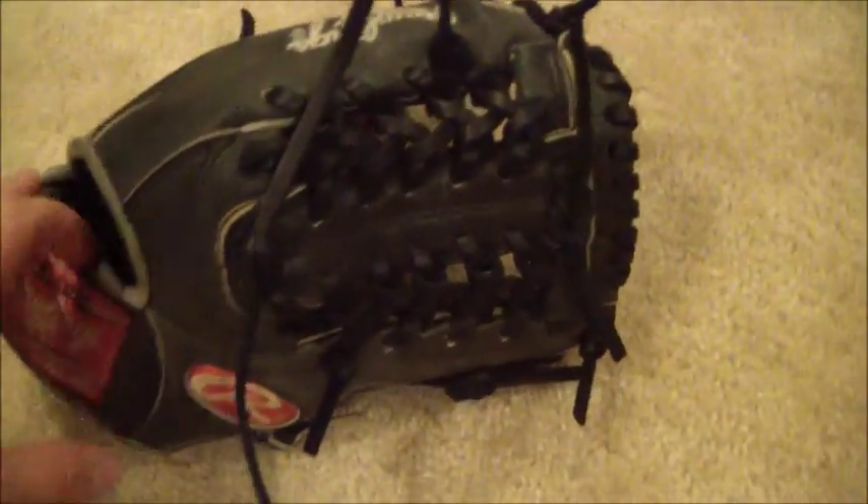Hey guys, Kevin at GloverLace.com, and here is the after shot of this Rawlings Heart of the Hide trapeze black on black glove. As you can see, we went ahead and did a full relace in black lace, gave it a quick clean, and I think it actually came out pretty well.